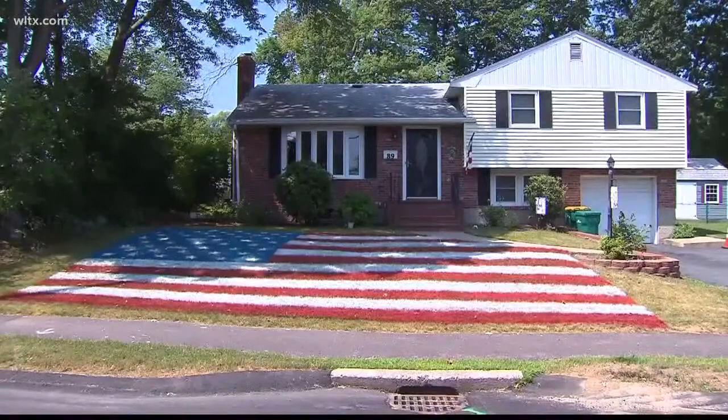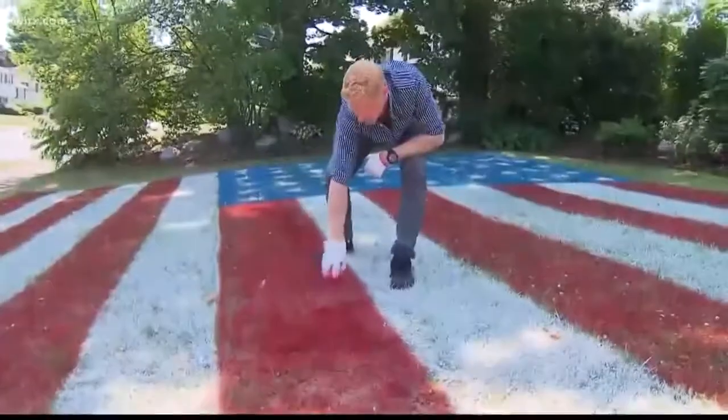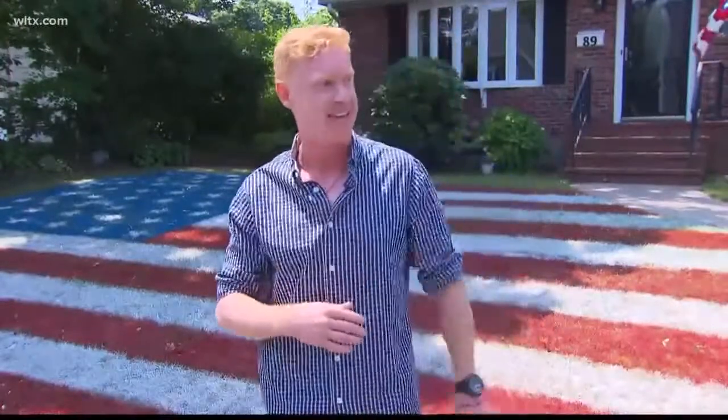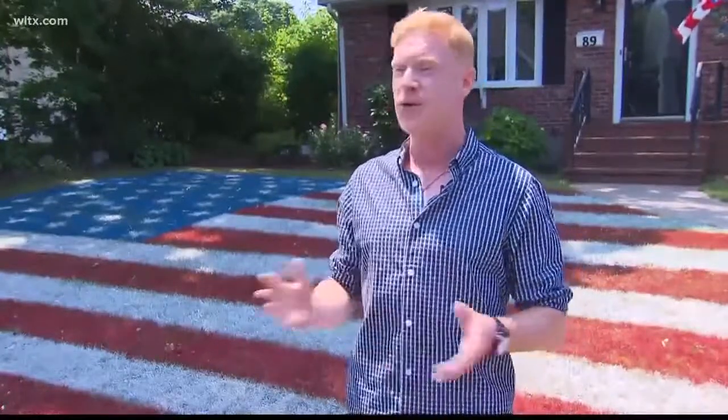McCann has a big Independence Day party every year, but says the response to his lawn flag is overwhelming. "That's the funnest part. I'm blown away that people stand on the roof of their car and take pictures with their kids here. It's really rewarding for me — it's so cool."